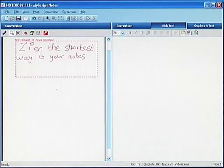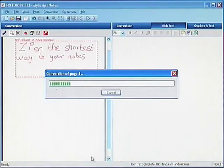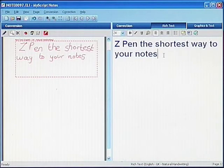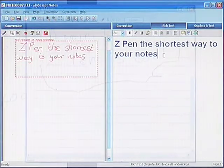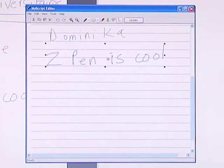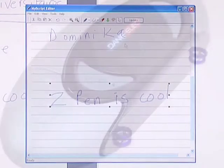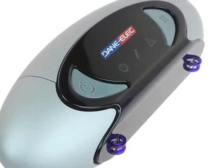The following software programmes allow you to fully benefit from the functionalities of the Z-Pen: Pen and Ink Viewer, which allows you to view your notes on the screen; Note Search, the software programme which can be used to find keywords in your handwritten notes; and MyScript Notes, which is used to convert written information into digital text.